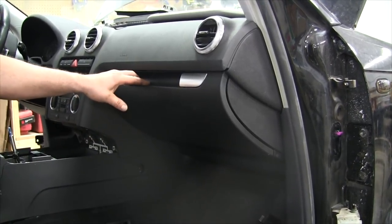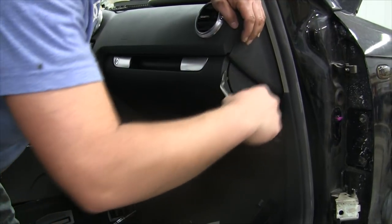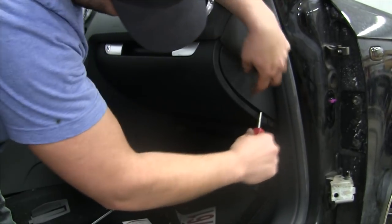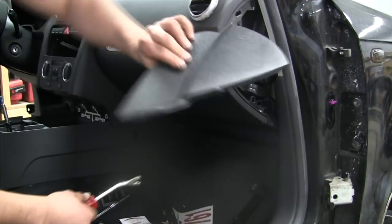Today we're going to show you how to remove the glove box out of this 2007. The first thing you're going to want to do is come over to this side and work off the side panel.